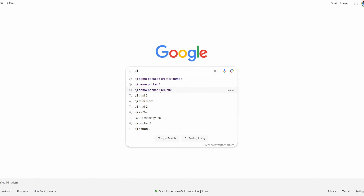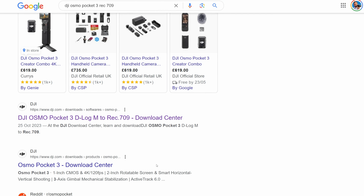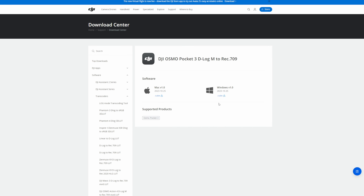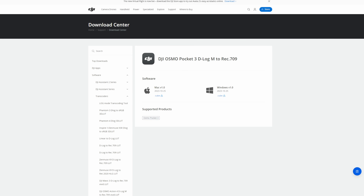The first thing you're going to do is jump into Google and type in "DJI Osmo Pocket 3 Rec 709" exactly as it appears. Then click on the link that says "DJI Osmo Pocket 3 D-Log M to Rec 709 Download Center" — that's on the official DJI website. Pick between Windows or Mac depending on your computer. Once you've downloaded that, extract all the files somewhere you'll remember — I recommend putting them on the desktop.